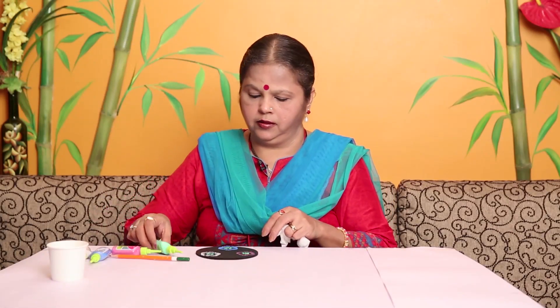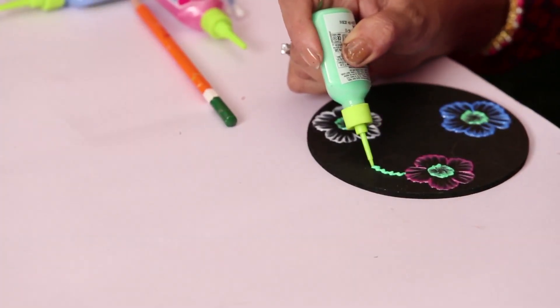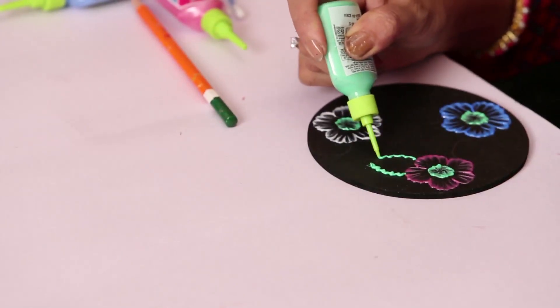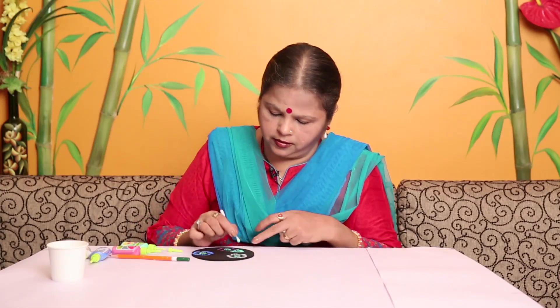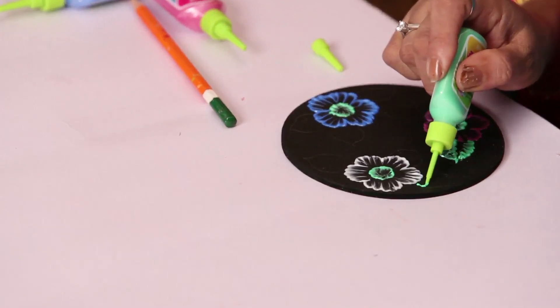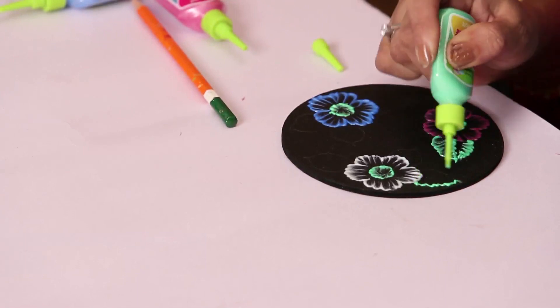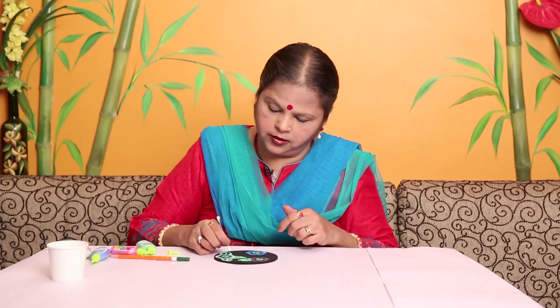Now the leaves — take a zigzag from both sides, the outer as well as the inner. The center is to be pulled only on one side. Do only one leaf at a time because if the 3D outliner dries, you will not be able to pull the stroke. If your bud gets spoiled, you can start fresh using a fresh bud.